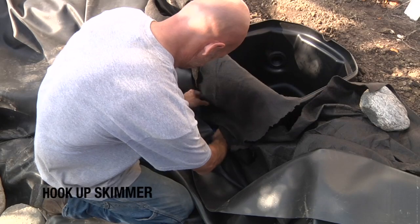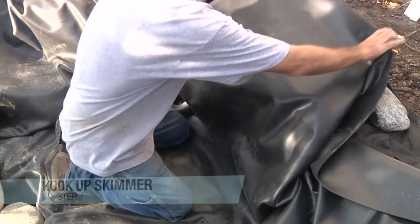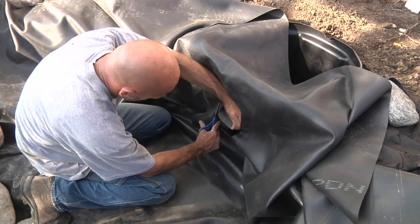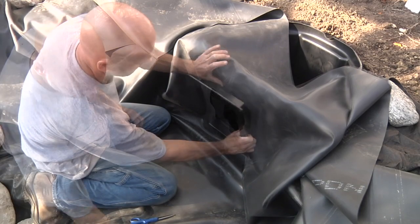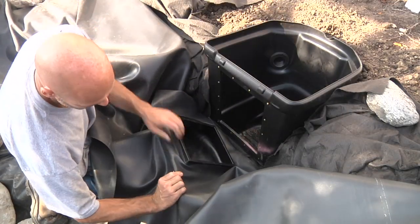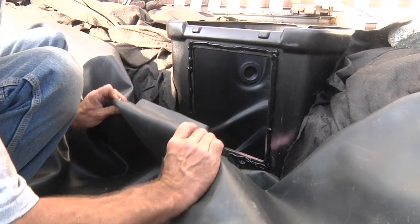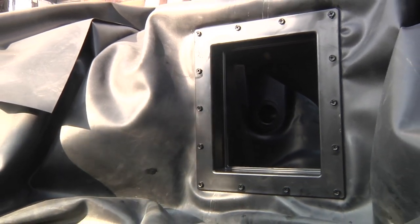Prepare to hook up the skimmer by pulling back the liner and cutting the underlayment to expose the face. Fold the liner back over the skimmer face, leaving slack at the bottom, and use your finger to trace out the opening. Using the traced line as a guide, cut out the rectangular shape one and a half inches inside the mark. Position the skimmer faceplate through the cutout and stretch the liner firmly around the component. Use a thick bead of silicone over the screw inserts before lining up the faceplate and attaching it to the skimmer. Install the four corner screws first, then the rest in any order you choose.